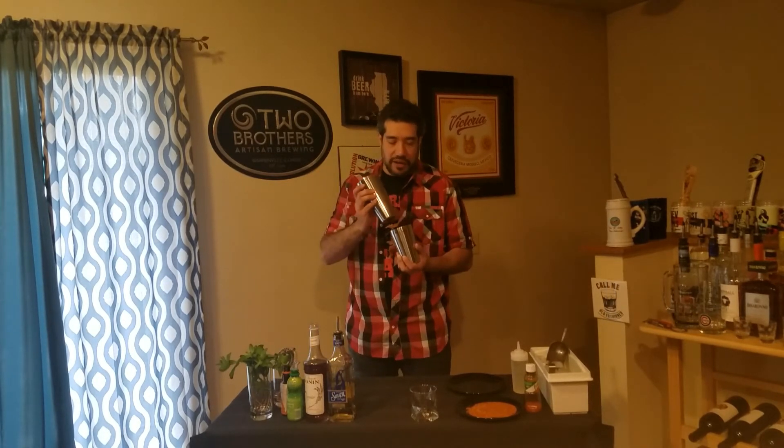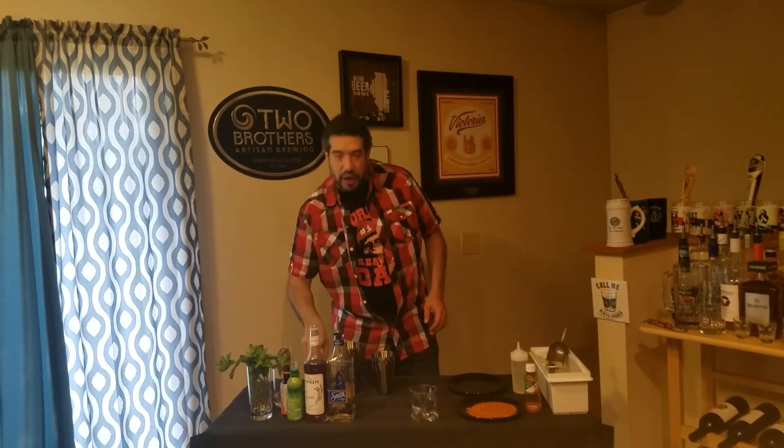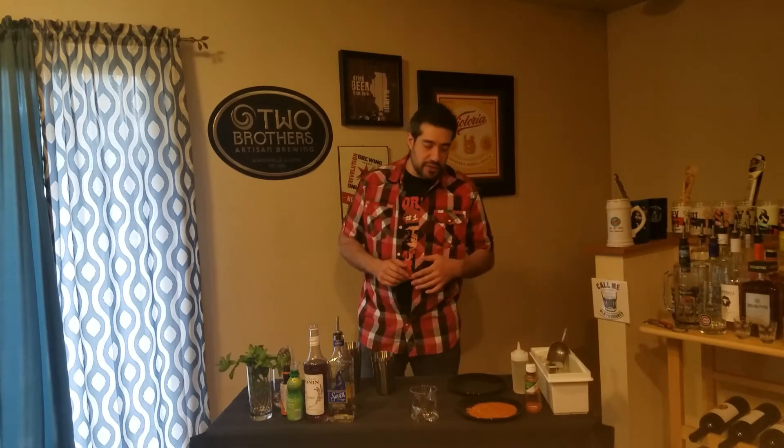We are gonna be shaking this cocktail today, so we'll have our trusty shaker and cover set right here. We'll have our strainer, and to keep everything nice and balanced, we're gonna use a jigger.